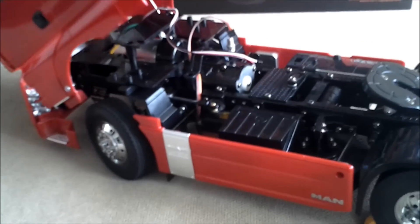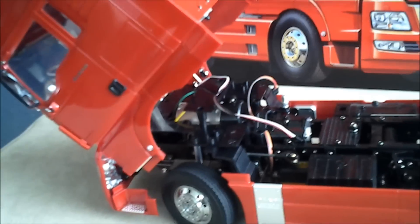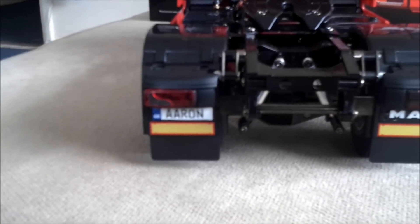As you can see I've still got some things to do on the inside. We have a pretty scale cab interior, window wipers, and even the front grill — I do need to paint that black yet, and I'll put MAN on there as well. Already customised the number plate a little bit with my name.